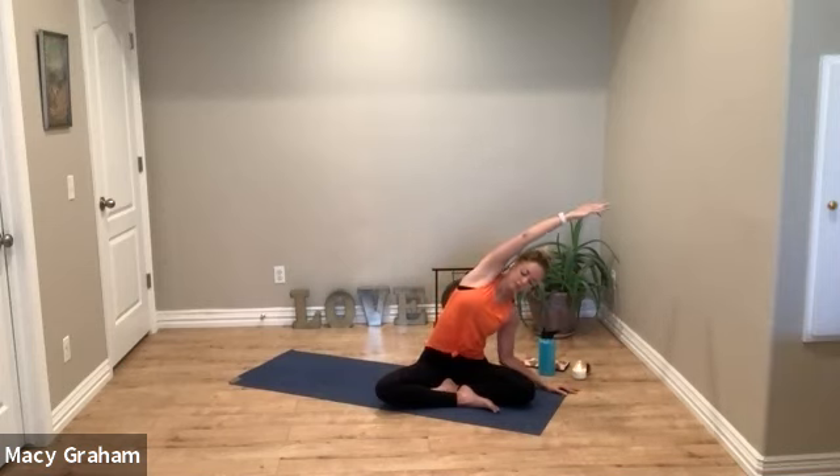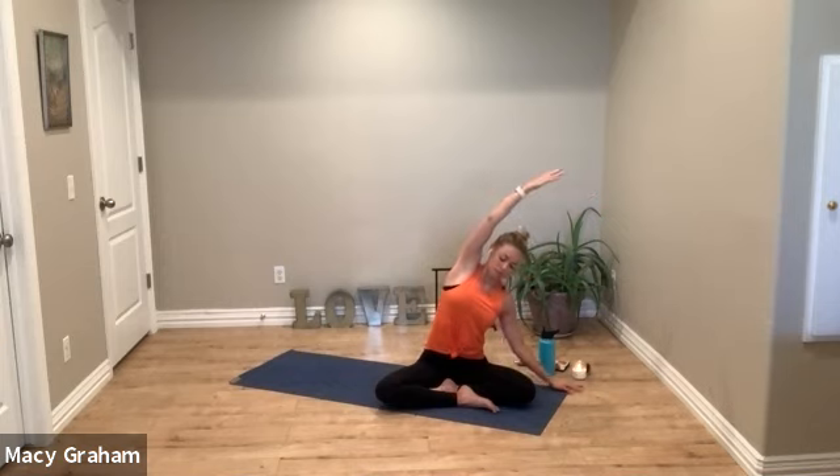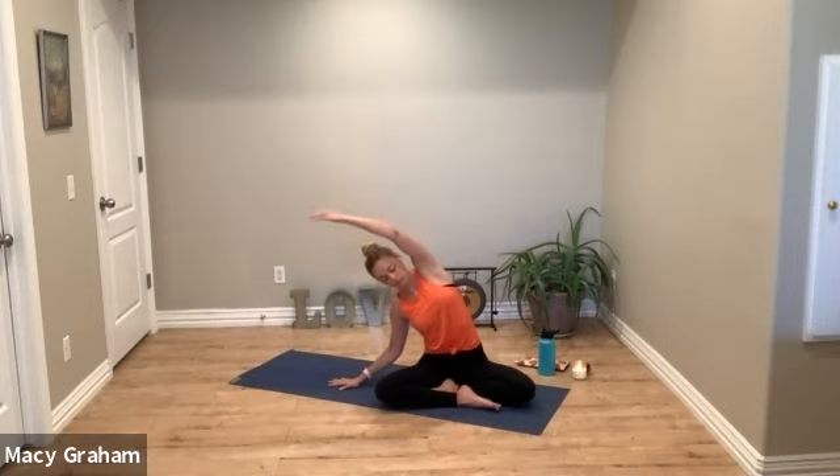From our seats, let's inhale, reach the arms high, and we'll start with a side stretch, breathing into our ribs. We'll keep ujjayi breath throughout our practice — in and out of the nose. In yoga we're not just working on our physical body but also our energetic, our emotional, and for some of you, you may even feel a spiritual connection.